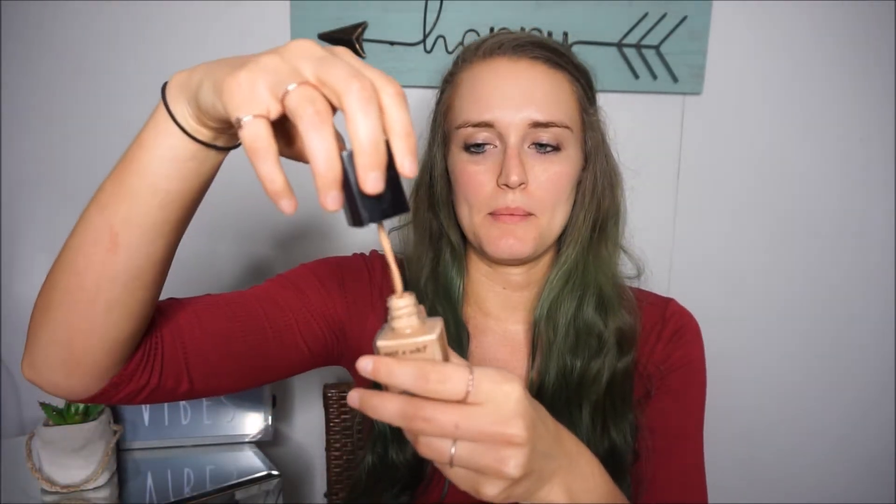Something else I really like about this foundation is it has this little kind of scooper, so you just get to dab it straight onto your face instead of having to put it on your hand first. And then I'm just going to take my EcoTools beauty blender and blend that out.